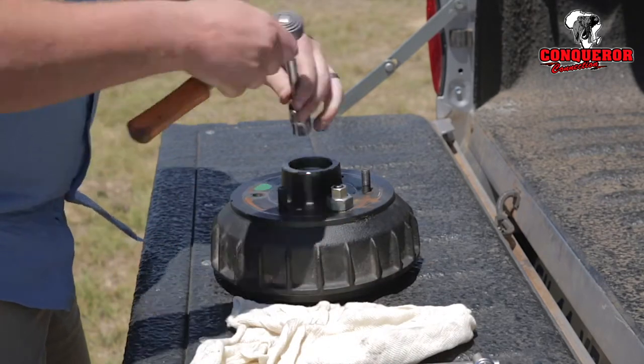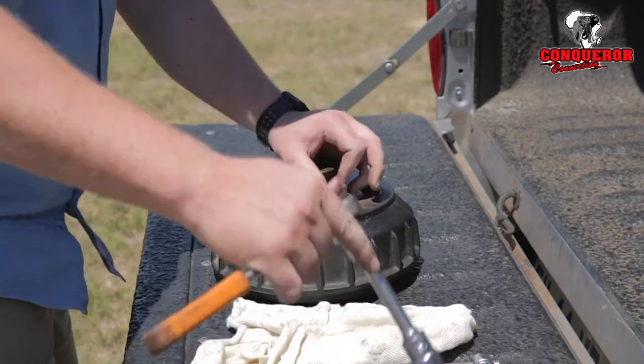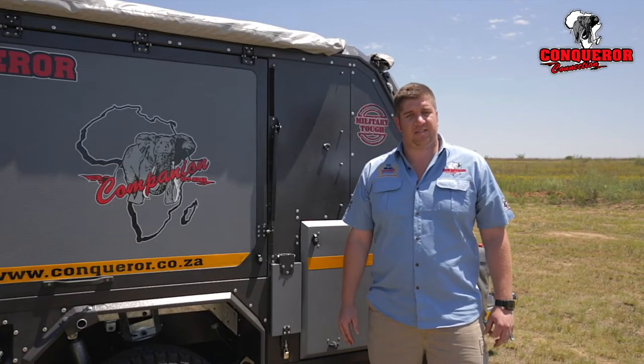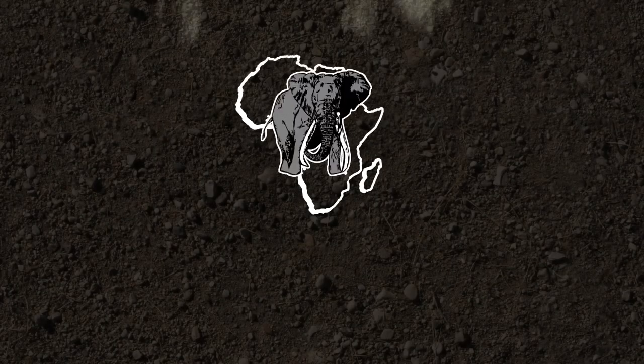At that stage you can remove the top nut and your stud is in. If you found this helpful, follow us on Facebook — Conqueror Connection — as well as our YouTube channel Conqueror TV for more tips and tricks. We'll see you next time.